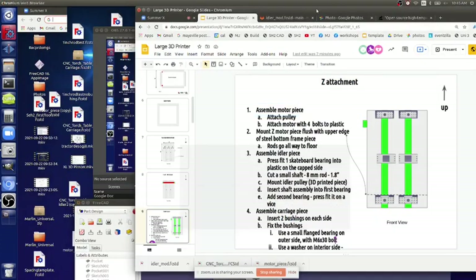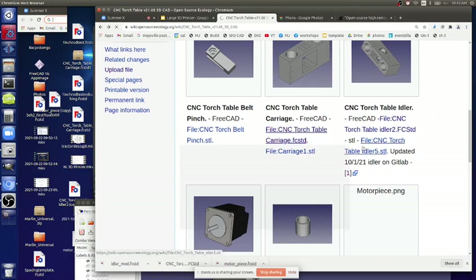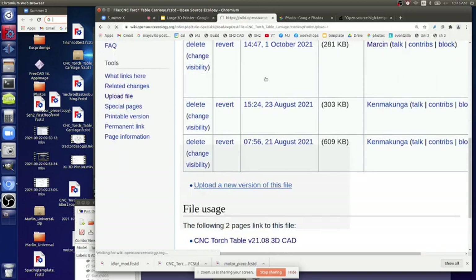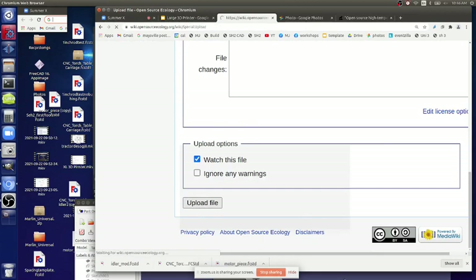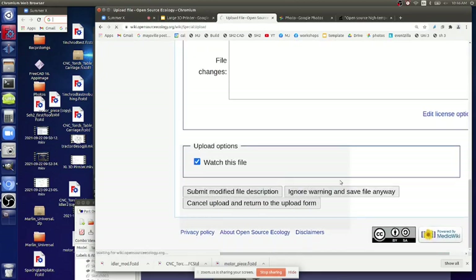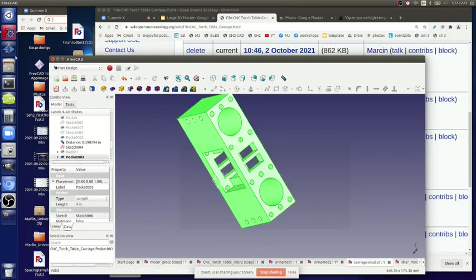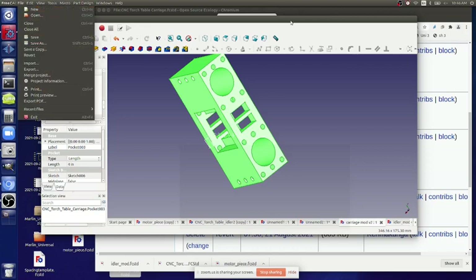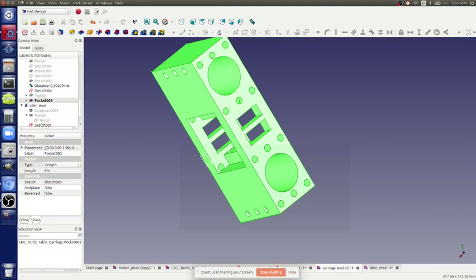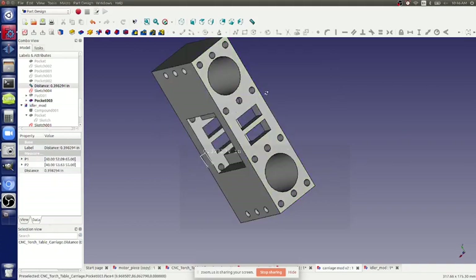This is real-time updating and this lives on a wiki. Upload new version - carriage mod v2. The workflow for upload, ignore the large file warning. Now we've got the updated one. To actually get this for printing, select the whole thing, go to export, export as STL, and you're ready to print. Go to File, select STL - save as carriage mod v2. Now open this up in Cura.